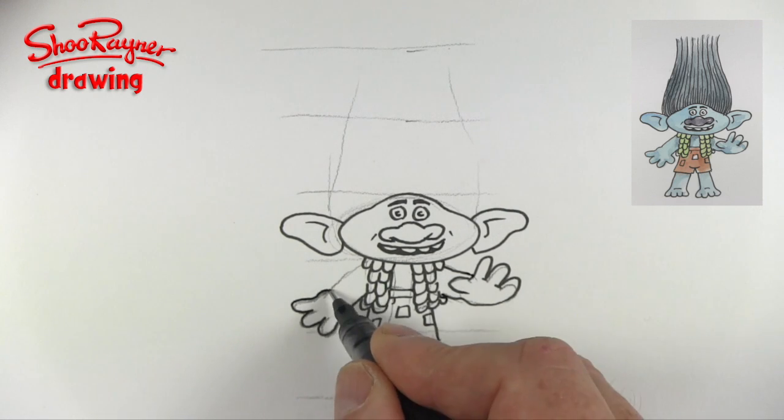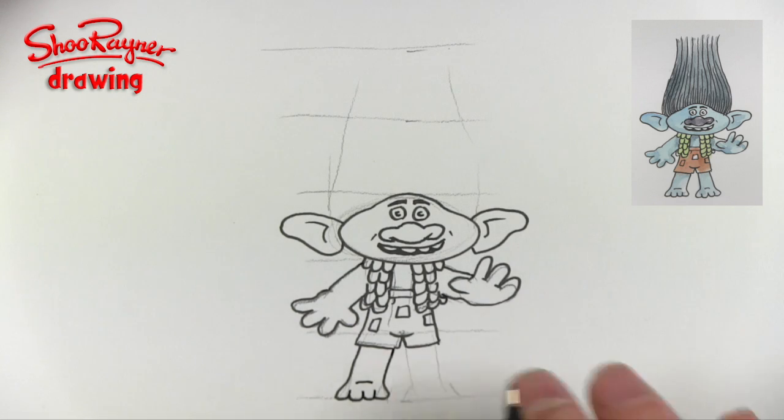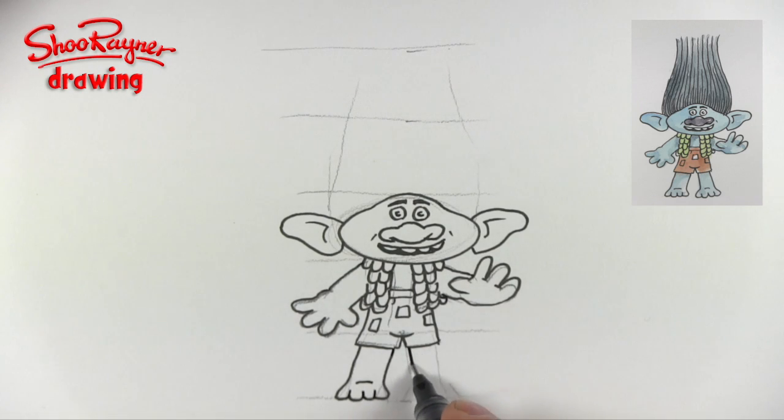So bring that there, curve to there. Then the legs want to come down and sort of curve out — one, two, three, and four toes. And we can come that way as well, like that — so that's the top of his foot. And again here this wants to come like that, with one, two, three, and four. So he only has four toes.